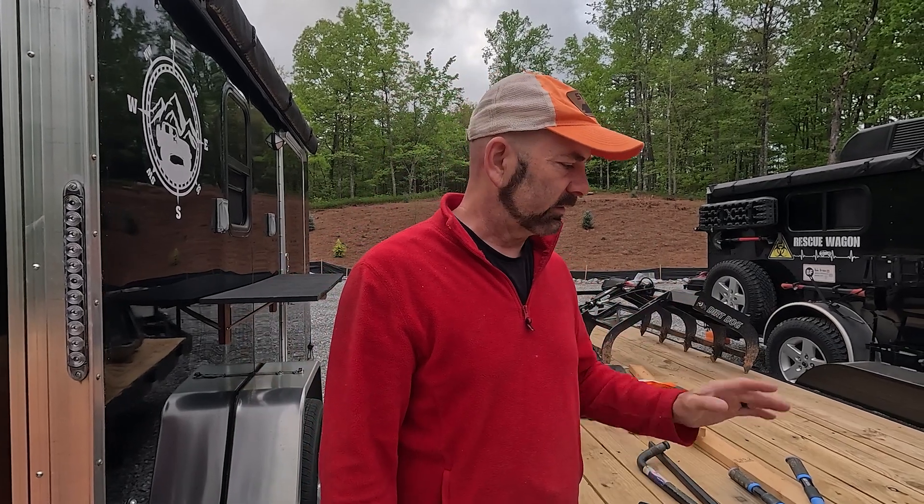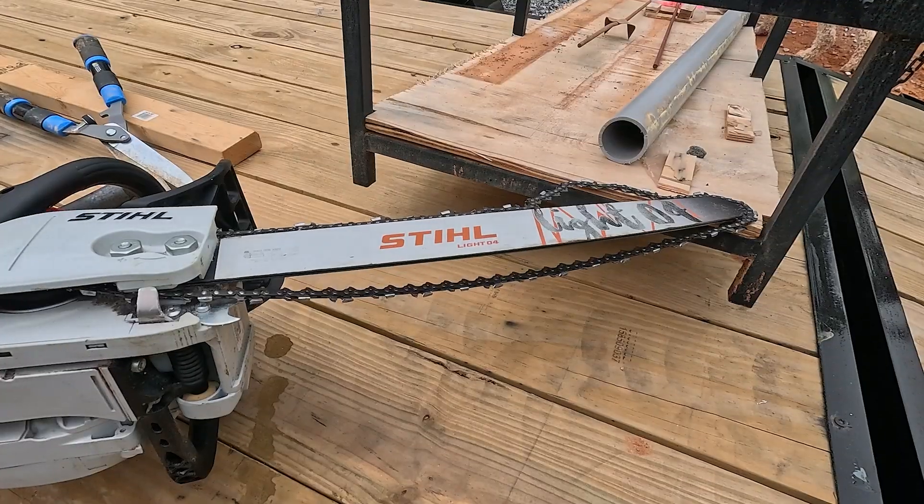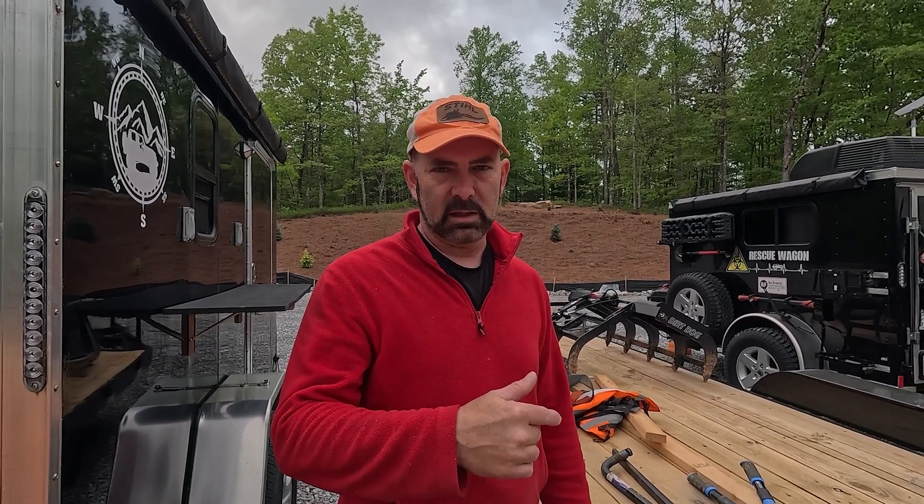I've been doing a lot of cutting with the chainsaw and the blade has started to get dull, especially on those roots like the big vines that go up in the trees. Right when I was getting done yesterday, I snagged one of those and it popped the chain off. So it's time to change the blade on this with a sharp blade so I can get the other one sharpened.